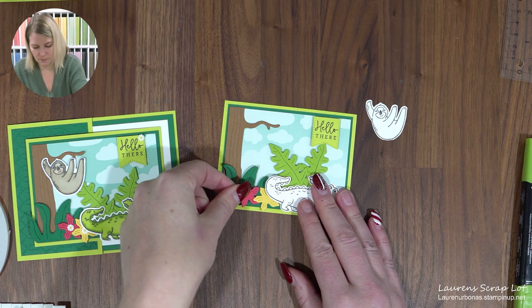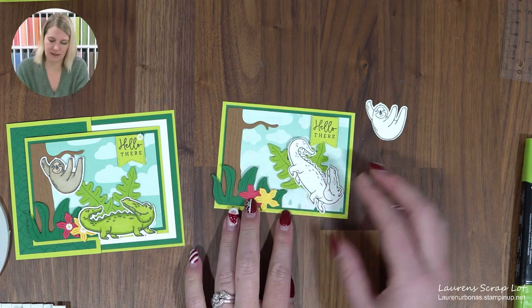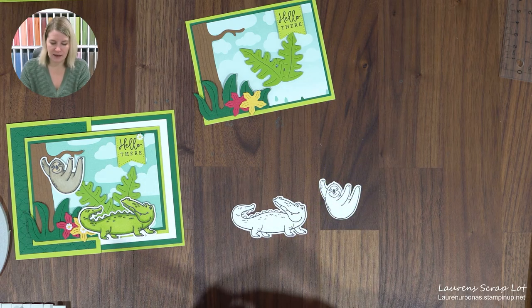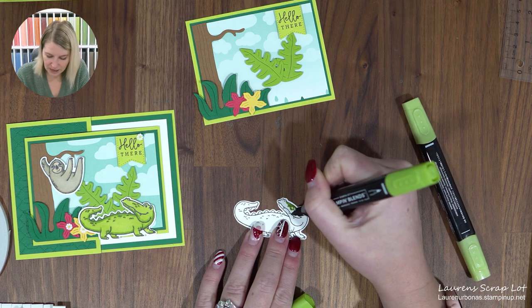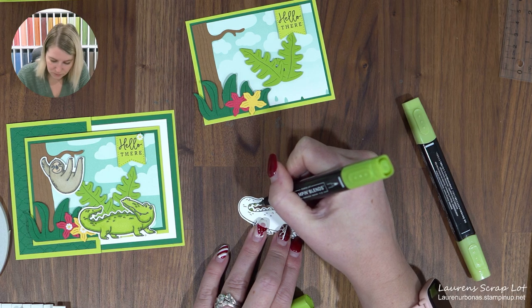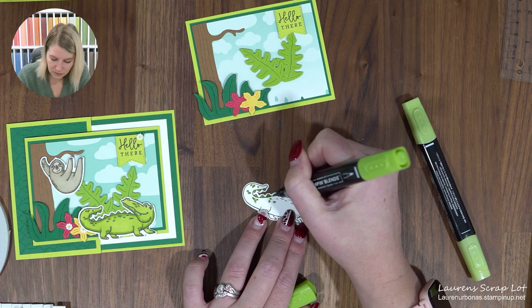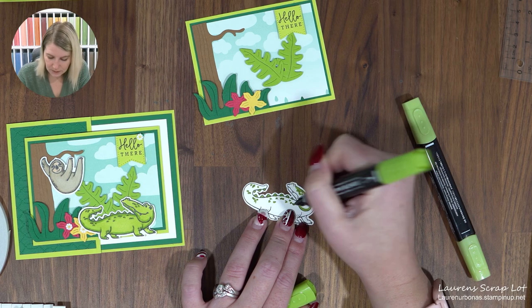Let's do some coloring. For my crocodile, I could have used Parakeet Party or Lemon Lime Twist blends, but I chose Granny Apple Green and I'm going to use both the dark and the light. Starting with the dark one, I'm going over all the spots I'd like a shadowed look — I thought it was cute to do all his little bumps and scales in dark. The nice thing about blends is you can come back and darken an area if you need more. It doesn't have to be perfect — we're just adding a little character.